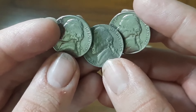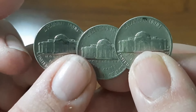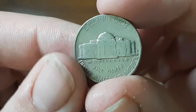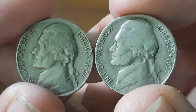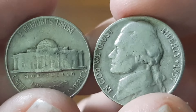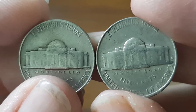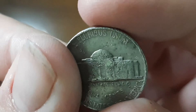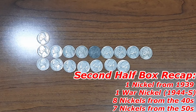I found three Jefferson Nickels from the year 1959, all minted in Denver. One 1958 minted in Denver. Two Jefferson Nickels from 1957 — one minted in Philadelphia found in roll number 46, and one minted in Denver found earlier in the box. The last one from the 50s is a 1953 Jefferson Nickel minted in Philadelphia. Those are my finds of the second half.